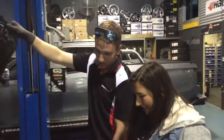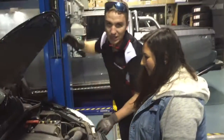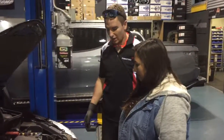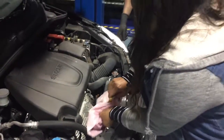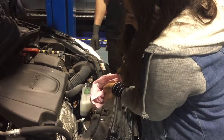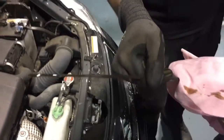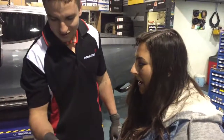Now, should you check your oil if the car's hot or cold? Generally at operating temperature, but obviously if you're heading away somewhere you want to check it first thing in the morning. Pull the dipstick out. So that is pretty much a full reading — too much? Yes. How do I have too much? I've never checked it.